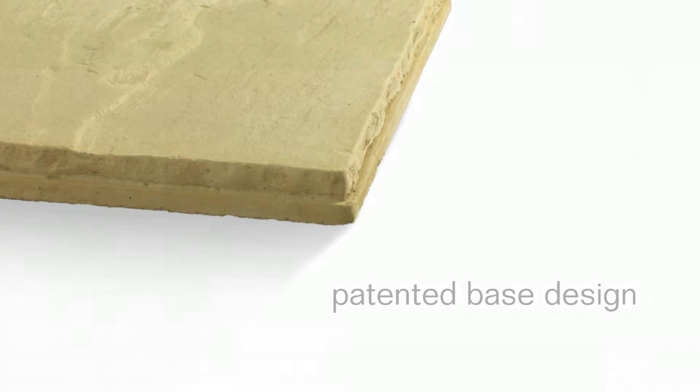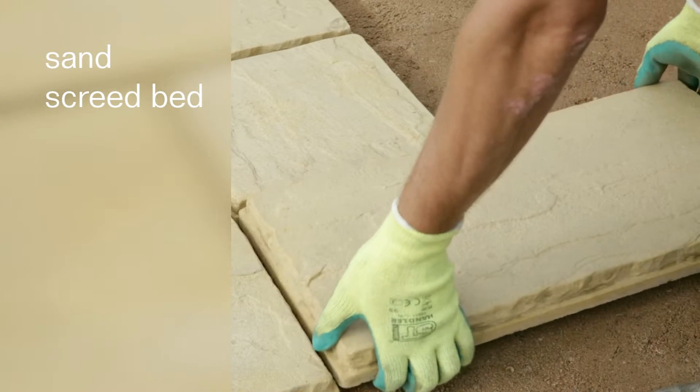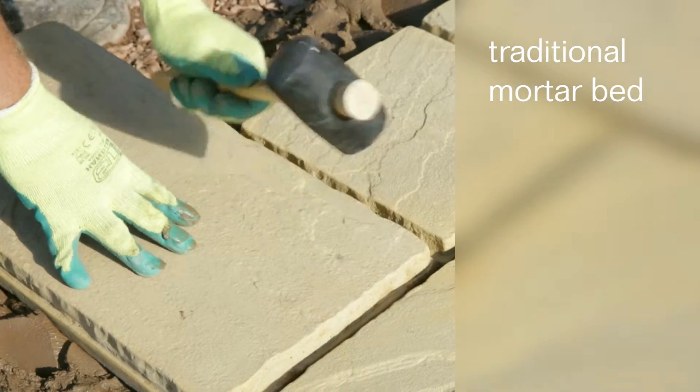You can choose to install using the new Sandscreed Bed option to reduce installation time, or keep to the traditional mortar bed option and take full advantage of the automatically generated uniform joints.